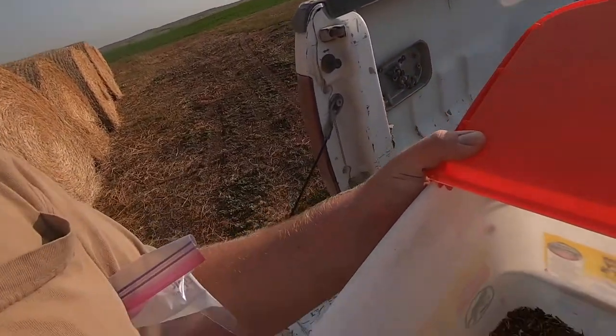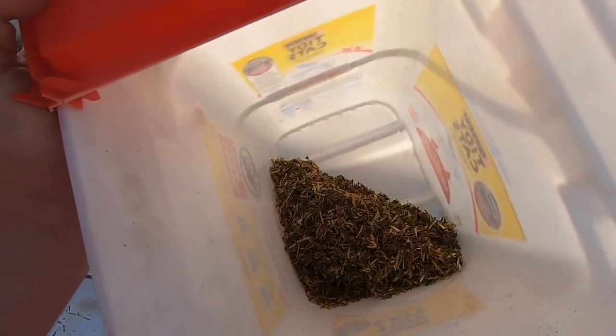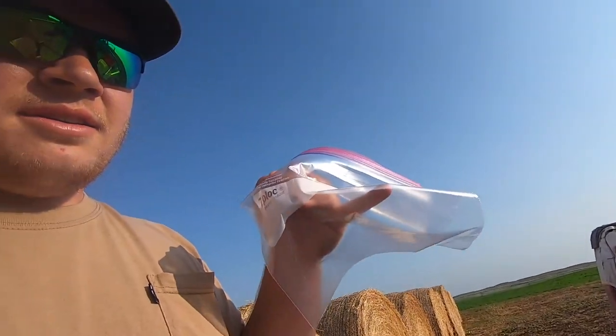Two down, eight to go. So we tested about nine round bales so that we get a good test for the entire field. We'll end up putting it in this bag with a sticky note with dad's email information. The sample ID is basically the field name and then what cutting it is.